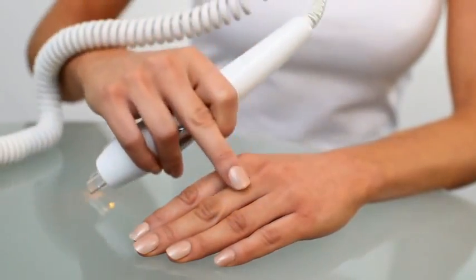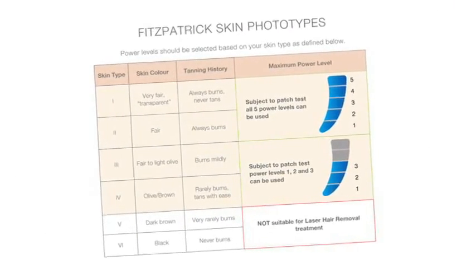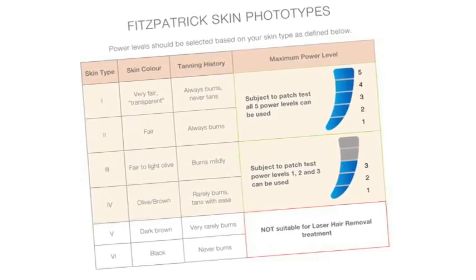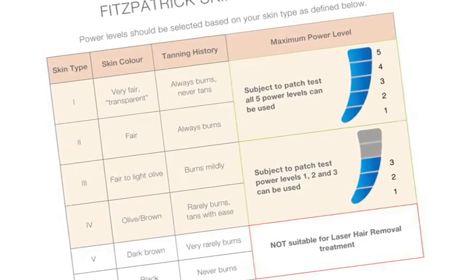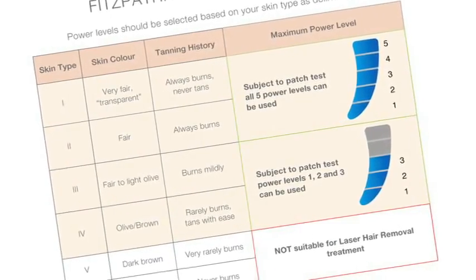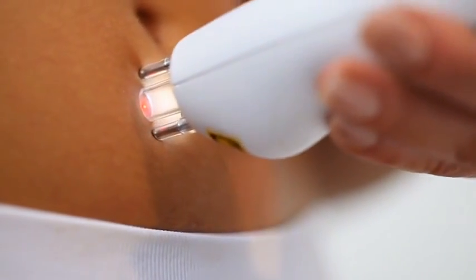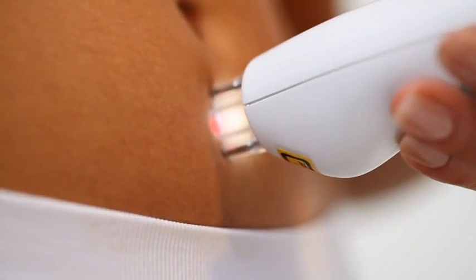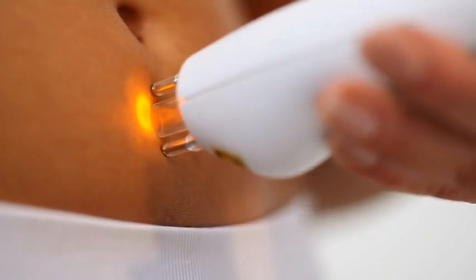It is also not suitable for use on grey hair. This table, found in the user guide, identifies different skin types and the associated recommended maximum power level. For example, if you are olive skinned, the maximum recommended power level is 3. The maximum power level for one area of your body is not necessarily the maximum power level for another area. The patch test will confirm the maximum power level for your skin type on the areas being treated.